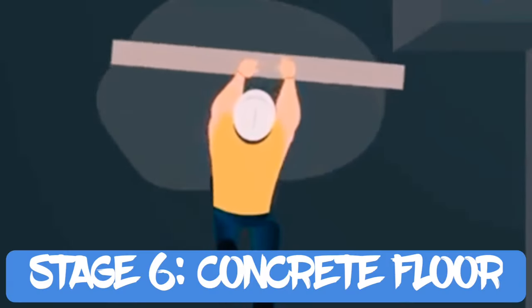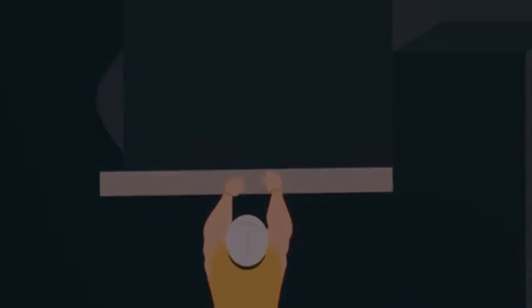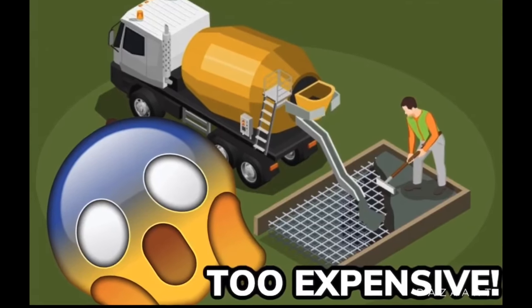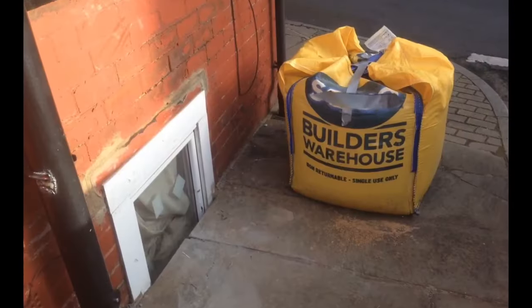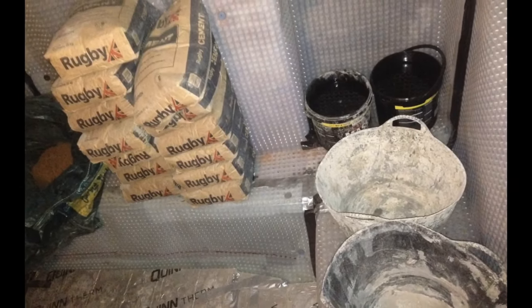The next stage was pouring the concrete floor. I did get quotes from companies to pour and level the floor themselves, but these quotes were thousands of pounds. Being on a tight budget, I ended up making a long leveling stick to level the floor out myself. I mixed the right ratio of concrete with a drill and large buckets. This took a day of really hard graft, and in hindsight I should have at least hired a cement mixer — but in the end I got the result I wanted.